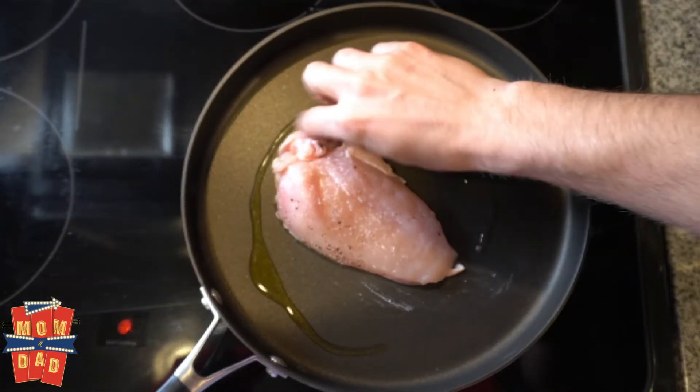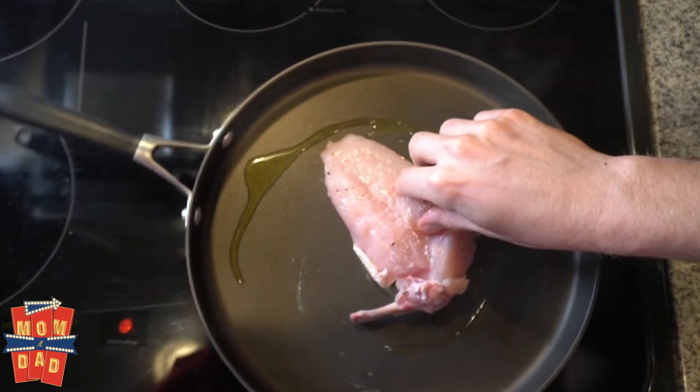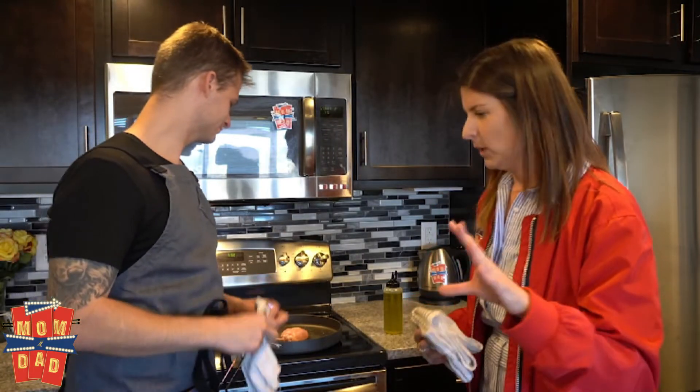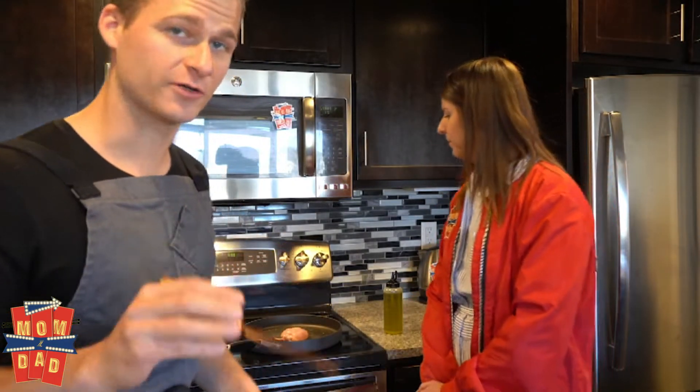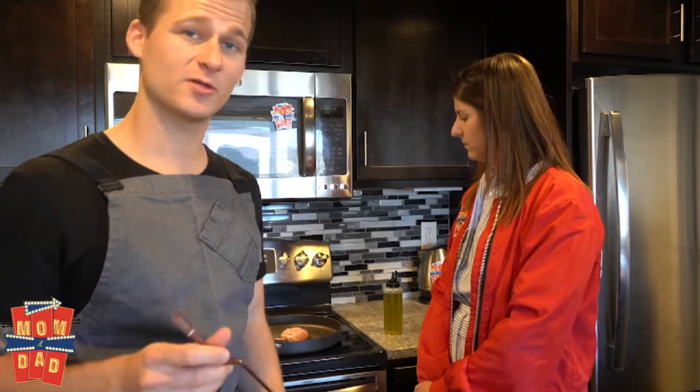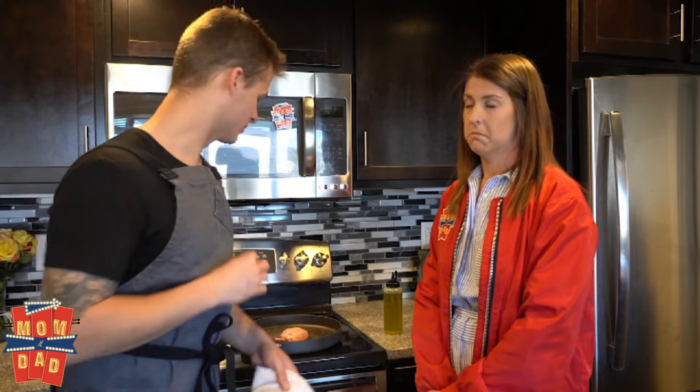We're gonna drop our chicken. So right now we're searing the skin of the chicken. We're trying to get it as crispy as possible, so I advise doing that on low heat for at least five minutes without moving it, without flipping it, without turning it.